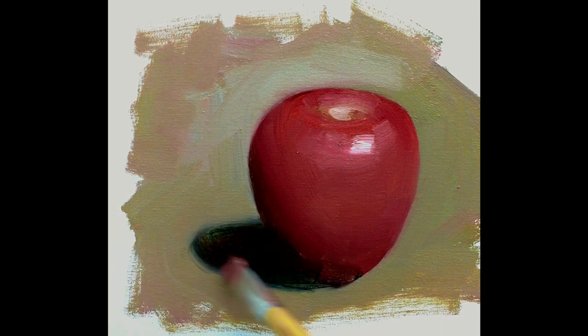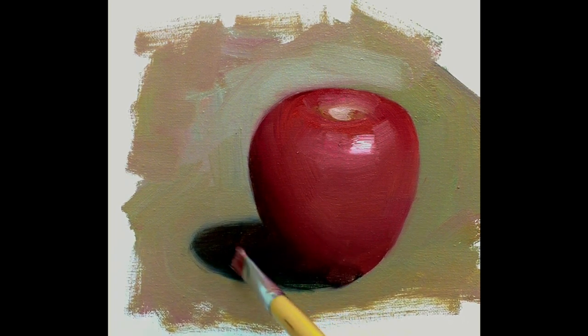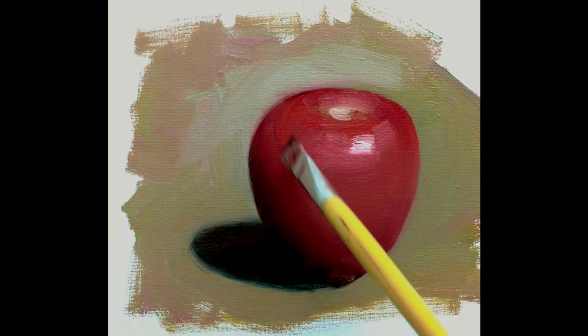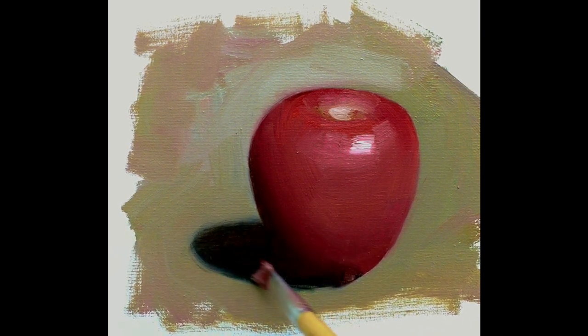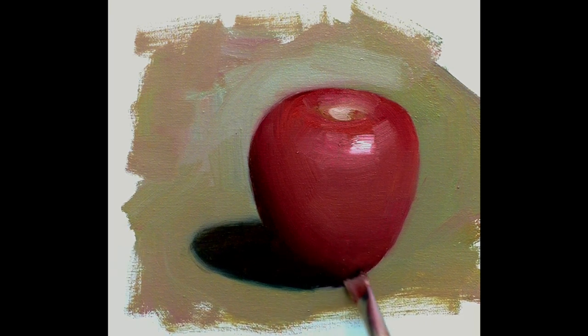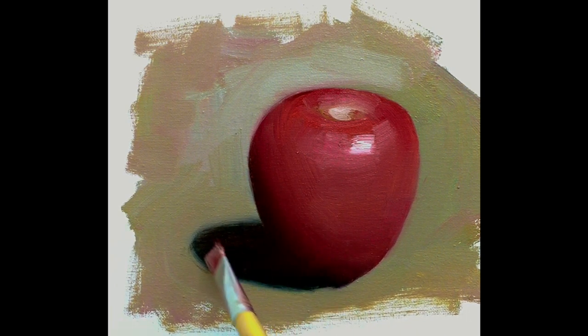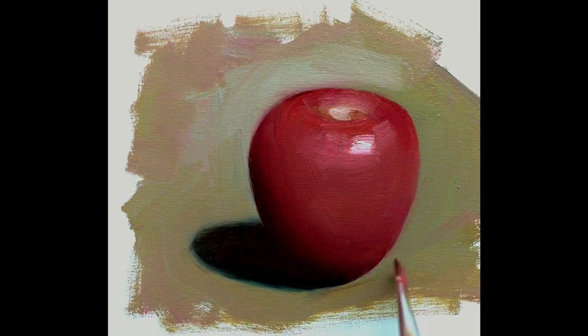Some people are afraid to put paint on top of the canvas. Sometimes people think the paints are expensive and don't want to use too much. But in this case, your painting is going to suffer. If you don't have the confidence — the guts — to use paint, how can your paint serve you? Just like a chef who worries about using a knife and cutting the food — the result will be different. The same applies to painting.